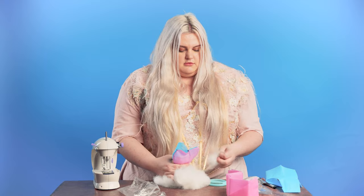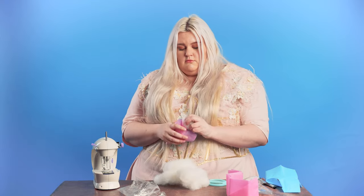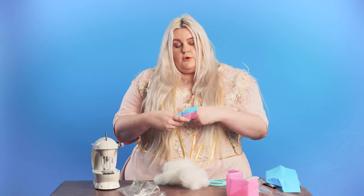You are going to want to make sure you get the stuffing all the way down to the point — that is going to be the hardest part. Remember, you do not have to use all the stuffing. You can make multiple toys if you want to. Once we have our heart, it is time to sew up this last edge.